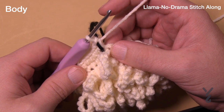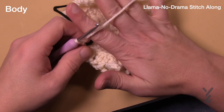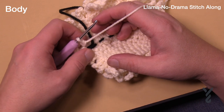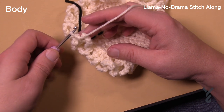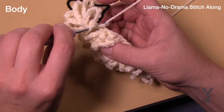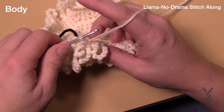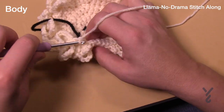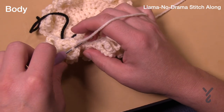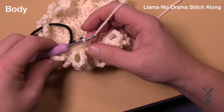Round number eleven is the first stitch — just the first round, so the chain ten stuff. We just finished another fur round and we're now moving on to round number twelve. In round twelve we're going to do another expansion — just in back loops only, with four single crochets in a row and then two. This will bring us to a total count of 60 stitches. Do that expansion — four and then two — all the way around.